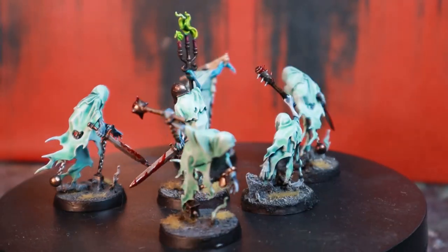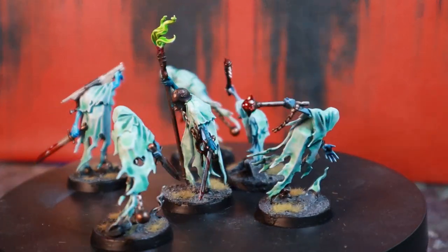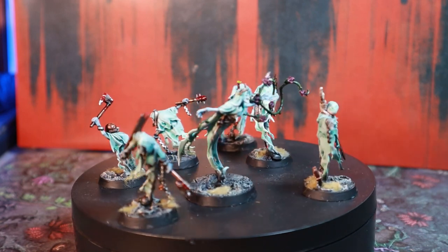I have around 30 Chainrasps in my army, a mixture of the standard guys and the Underworlds warband. The Underworlds models in particular are really characterful. My favorite is the guy who is holding his own skull — a classic spooky boy ghost move.